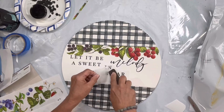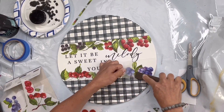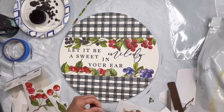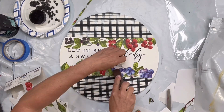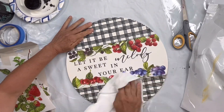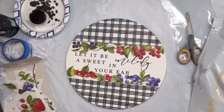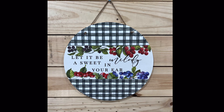Then I finish my berries at the bottom in the same fashion as the top. There I am burnishing again — you want to do this throughout your project. Then you can cover again with one-hour enamel clear.